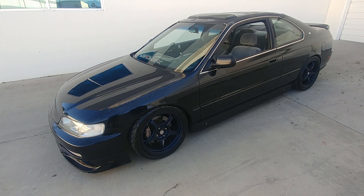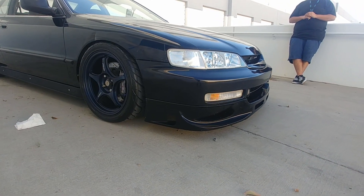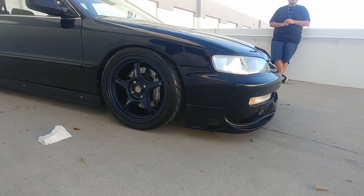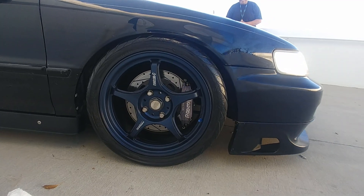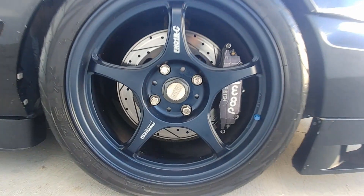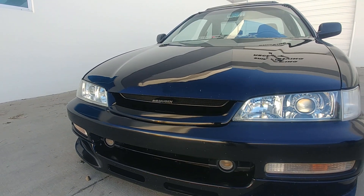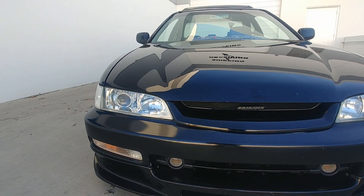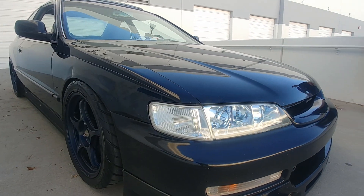For the brakes, I picked up the setup from another Accord guy. They're Willwood six-piston brakes with 12.2-inch two-piece rotors and stainless steel braided brake lines.